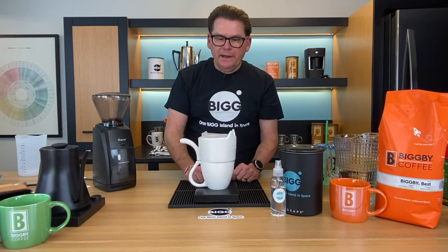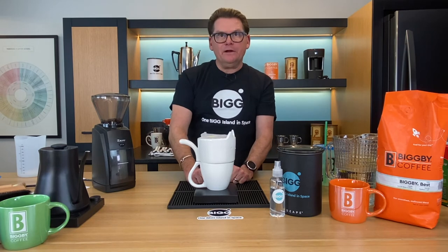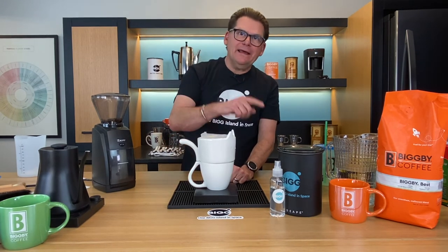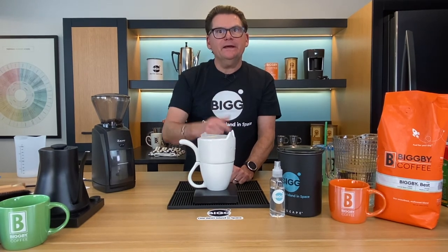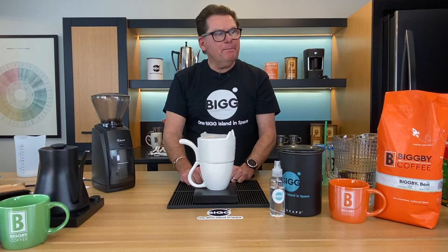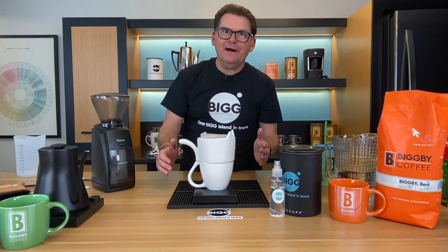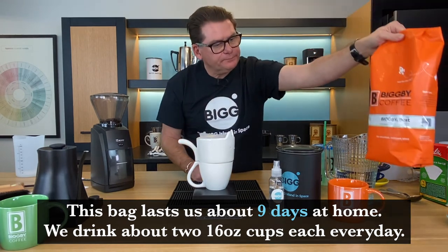We are using Bigby Best today, which is Bigby Best Farm Direct. 30% of Bigby Best is Farm Direct and that comes from a farm in Nicaragua called El Recreel, owned by Leanna and Carlos Ferry. The characteristic of that Nicaraguan coffee would be chocolate and nutty overtones. That's blended with some Tanzania Peaberry at 70%, which would be considered fruity. Bigby Best has been in our lineup since 1995 — it's been the most popular drip coffee blend we've ever had. You can buy this bag size on Amazon — it holds about 1,100 grams of coffee.